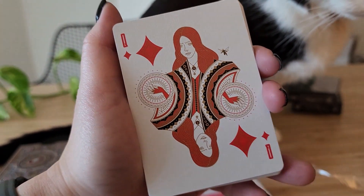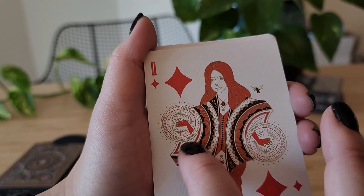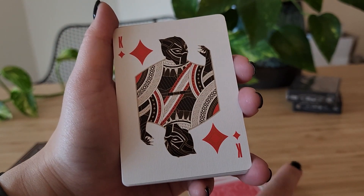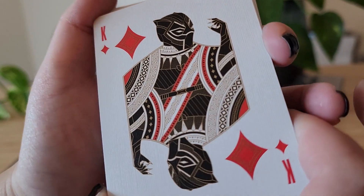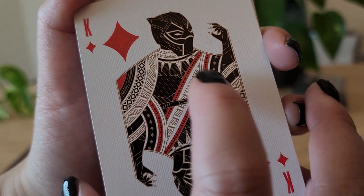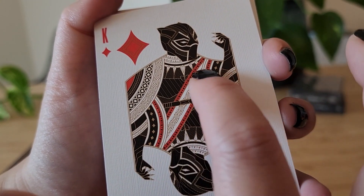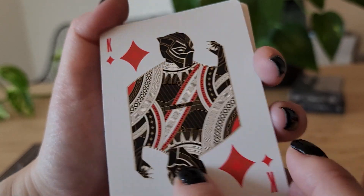Scarlet Witch — nice. I love her hair, I love the artwork for her hands. Yes — the King: Black Panther. This is just really gorgeous. I love this detail right here, kind of African Wakandan detailing. It's really beautiful.